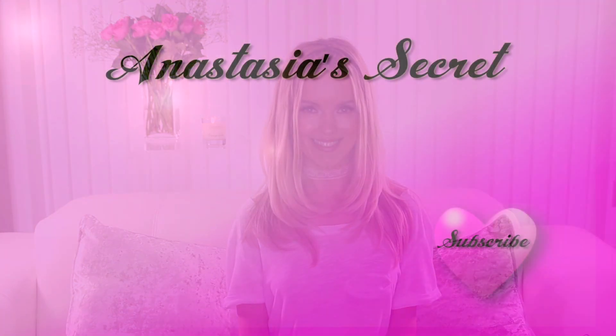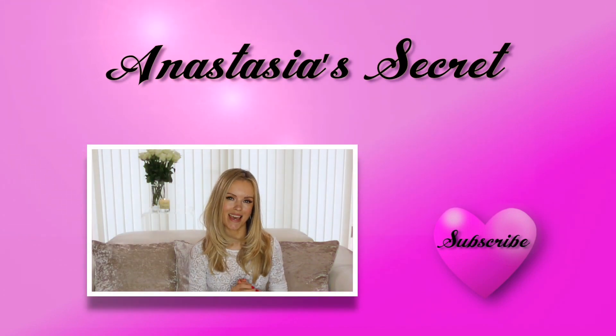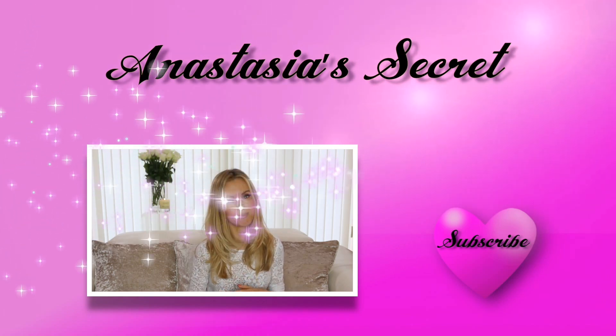Don't forget to subscribe to make sure you don't miss any of my beauty secrets. I'll see you in my next video! If you liked this video, give it a thumbs up, and if you'd like to see more DIY tutorials and fashion and makeup tutorials in the future, please subscribe.